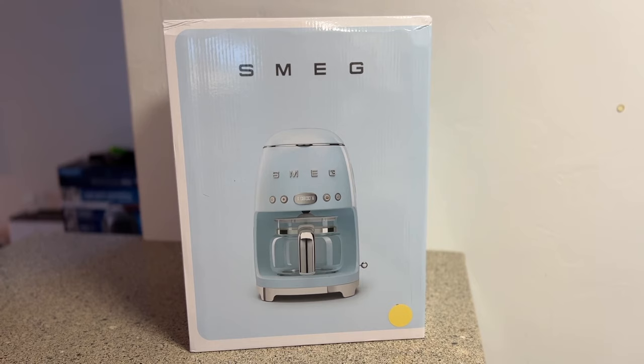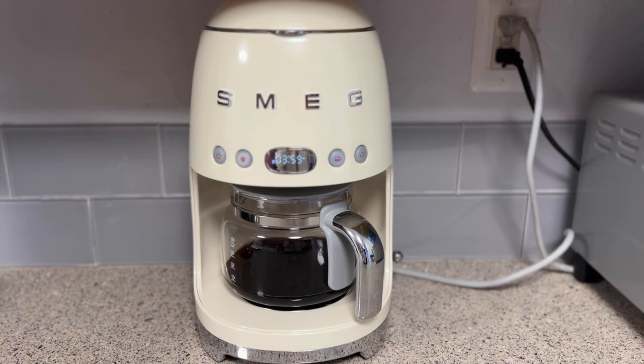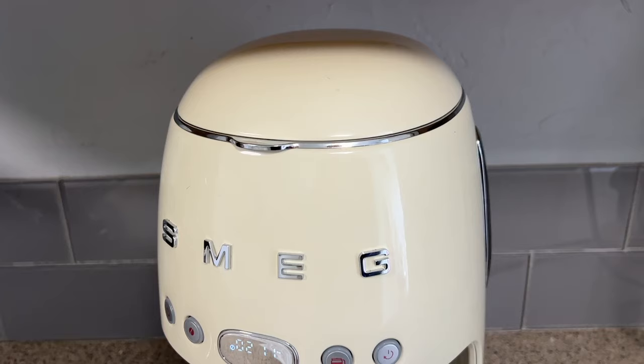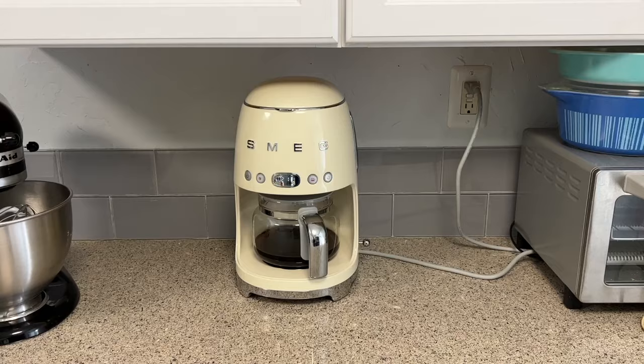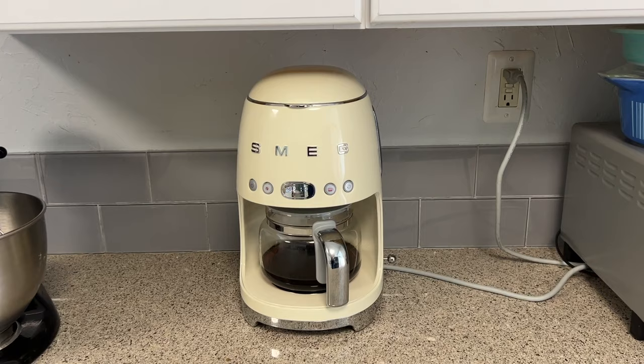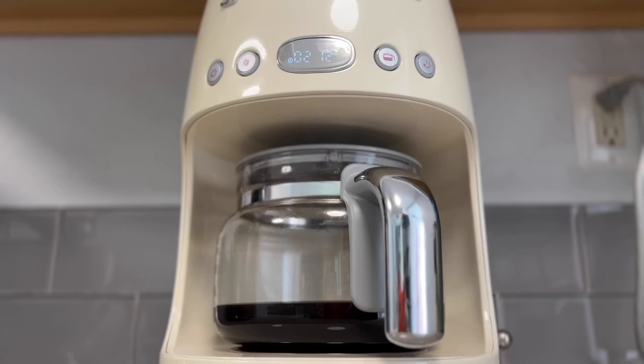The Smeg retro-style drip coffee maker lives up to its name since it looks like a coffee machine someone would have had in the mid-century era. It's made with a colored plastic housing, swooping lines, and it's rounded at the top. The coffee maker measures about 10 inches wide at the base and about 14 inches tall. I got the off-white color or cream, but there are lots of color choices. The Smeg coffee maker easily fit underneath my overhead cabinets, but because the top hides a lid where you fill the water and add the coffee, you do need to pull it out from underneath the cabinets to fill it.